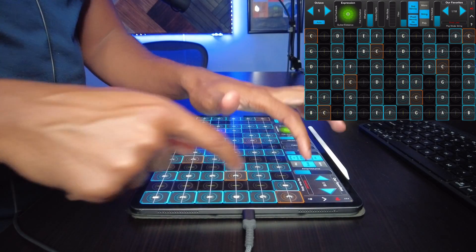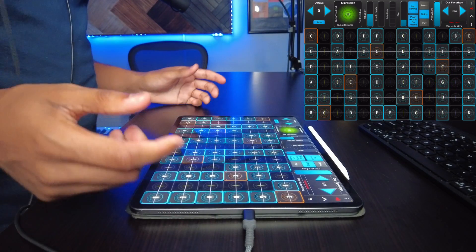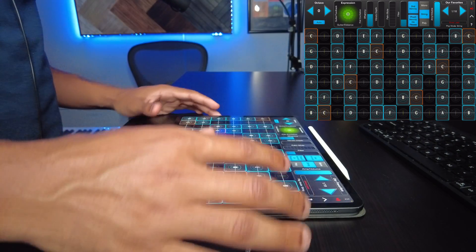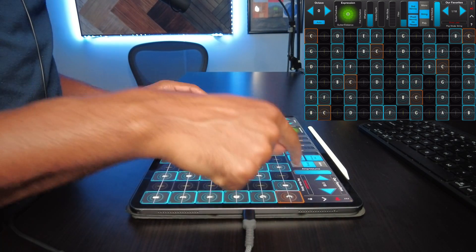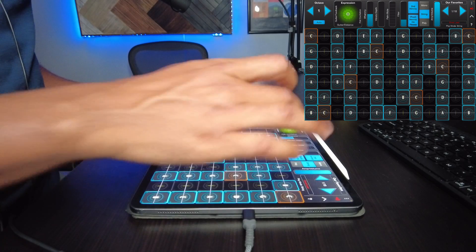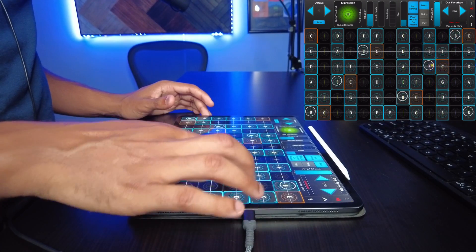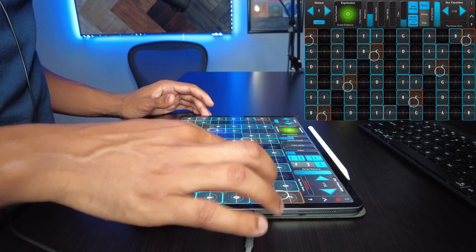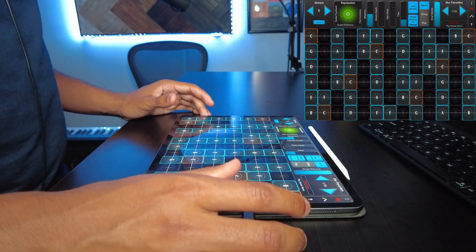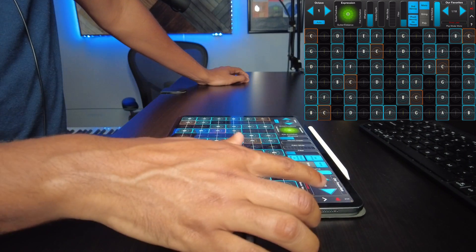Amp volume just changes the overall volume here. At a high level, that's where we are at with this app so far. There's also poly and string mono — the sounds are just so cool and different.